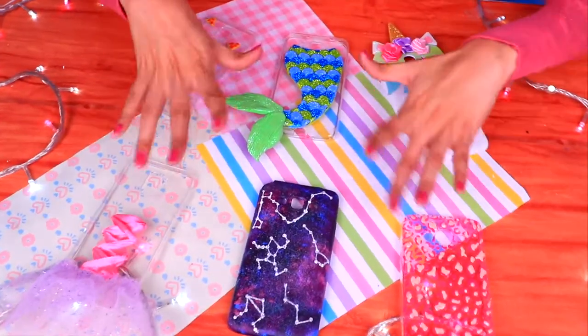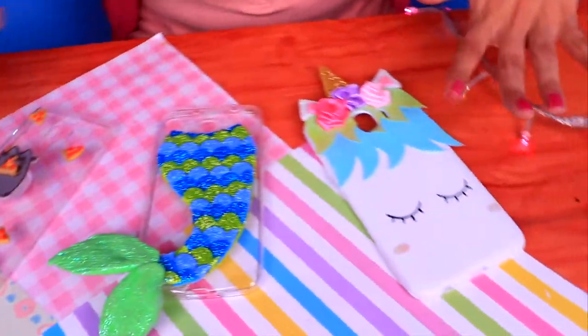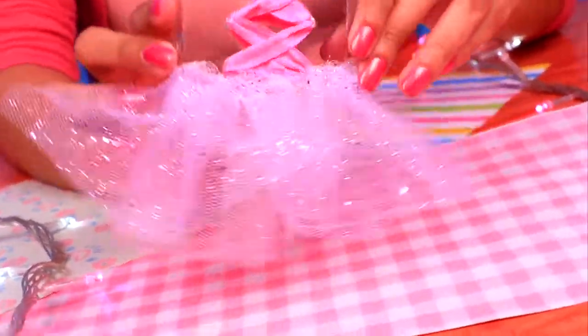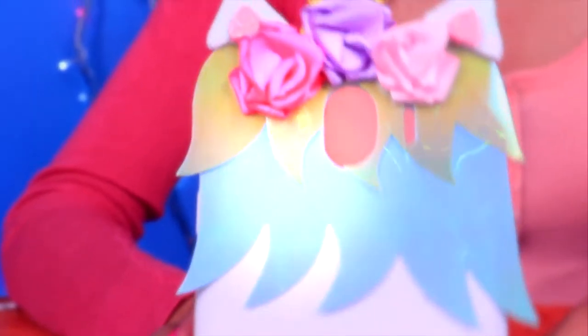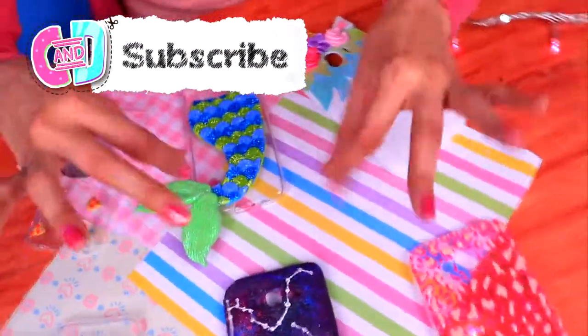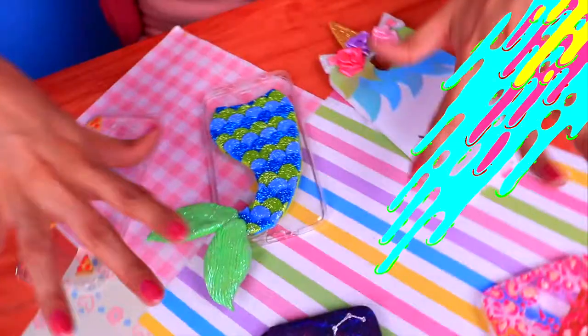Here we have all the phone cases we made today — they're all so awesome and cute, and my favorite thing is that they were all so easy to make. If you liked this craft, please tell us in the comments below which one was your favorite. Give us a like, subscribe, and ring the bell so you don't miss any of our future videos. We love you so much — bye bye!